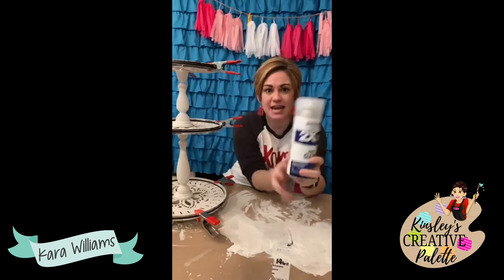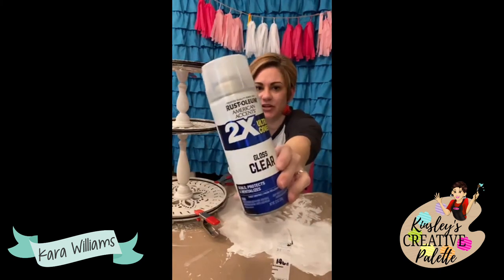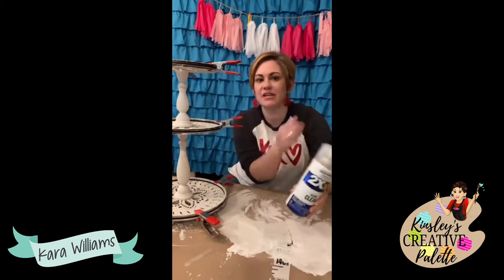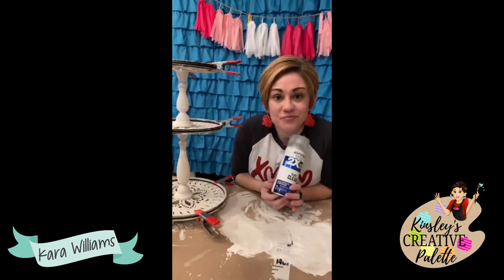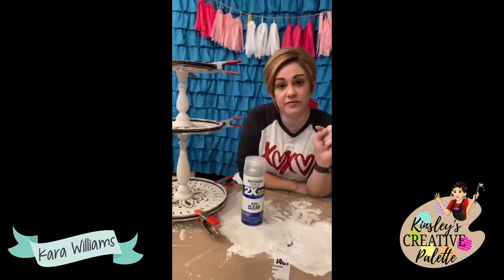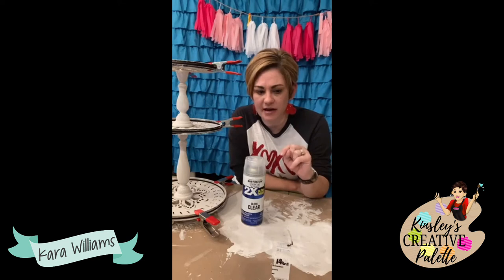I'll then spray it with my favorite Rust-Oleum spray — it's Rust-Oleum ultra clear. This is the gloss; they have it in matte and semi-gloss too. Starting tomorrow morning until the 15th, or until I sell out of boxes, you'll have time to sign up.